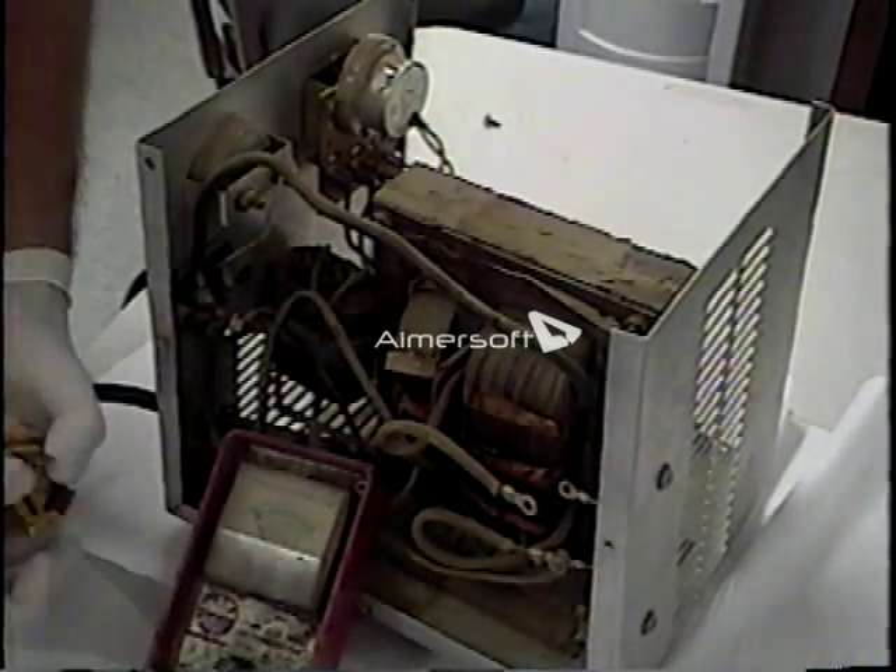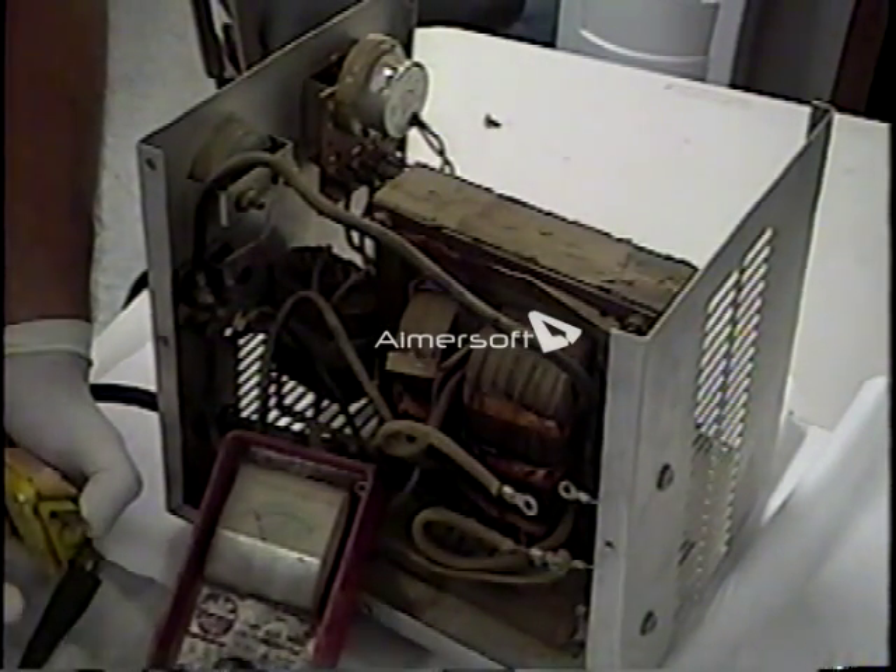Now we're going to test the DC cord. If we probe the negative side of the DC cord with our clip and then touch this end of the DC cord which was attached to our amp meter, we should have continuity. Then if we go to the other side of the DC cord on the ground side of the heat sink, we should not have continuity. Now let's move our ground clip to the positive side of the DC cord, and we'll probe this connection on the heat sink — we should have continuity.